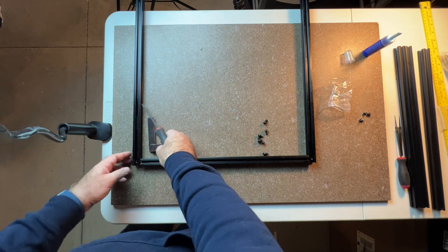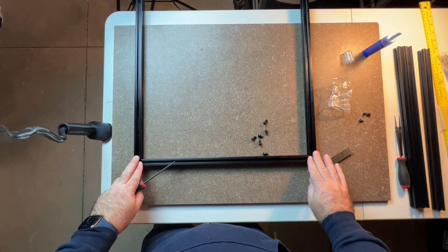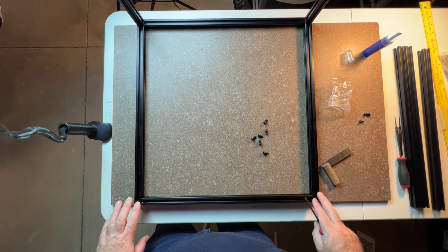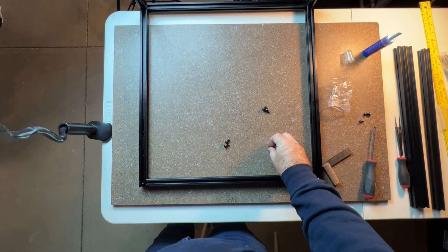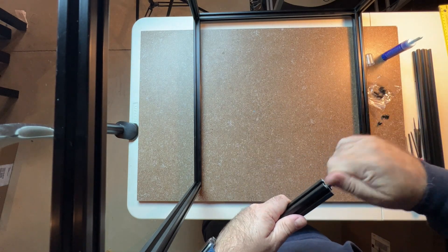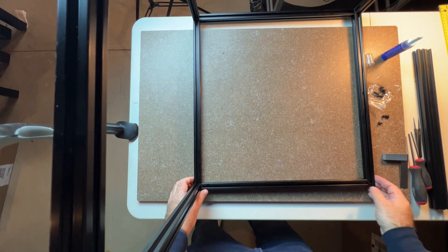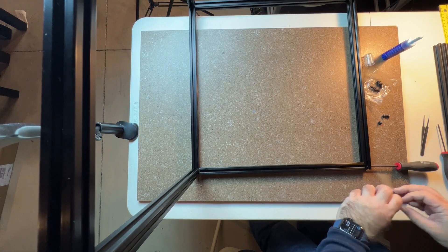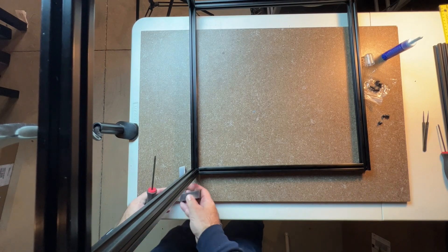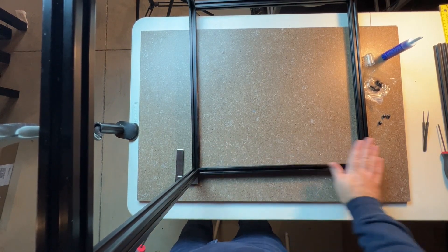We're going to do the same thing with this side — that one's good, nice and square. There shouldn't be any play or wobble on these corners. Make sure you're completely flat when you check them. Now I'm going to go ahead and rotate again, put the screws into the ends, and slide them in from the outside of the extrusion, simply snugging them up through the blind joints. Utilize a square if you have one. When doing this, make sure you're putting some pressure on these two extrusions to keep them held down.